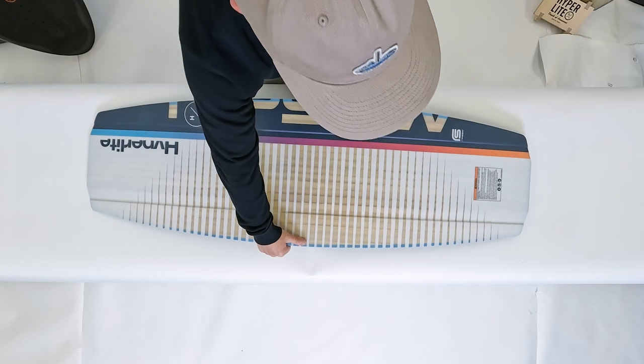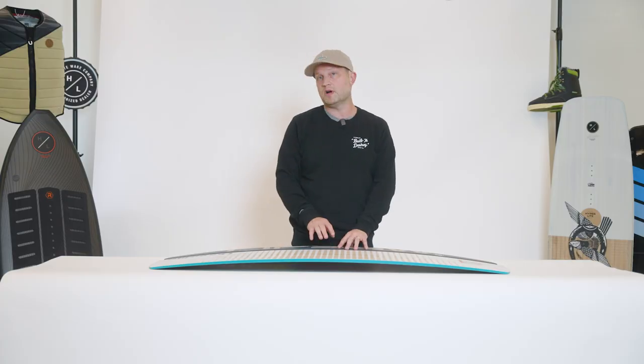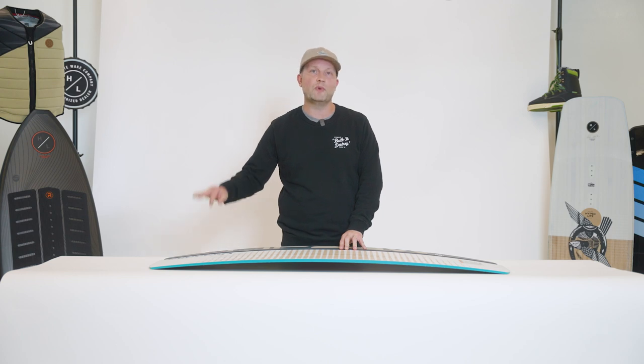On the base of the board we incorporated a very subtle tip-to-tail channel. The cool part about a channel that runs tip to tail is it really offers great edge hold no matter where you are in your turn.